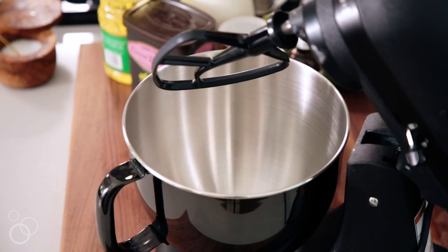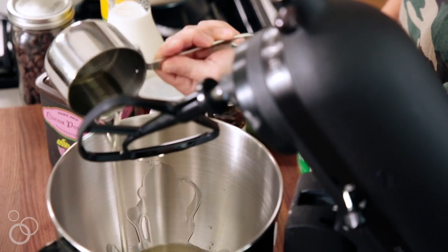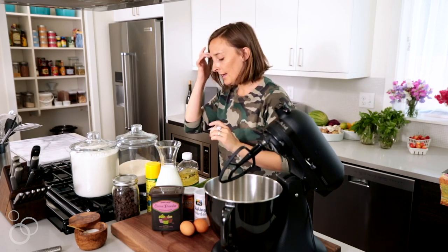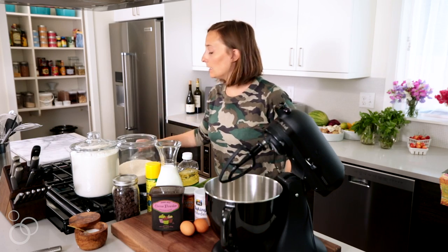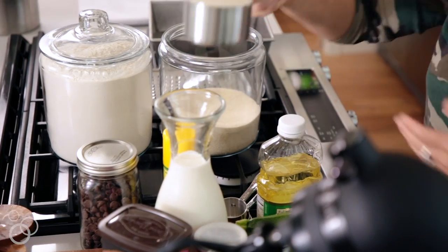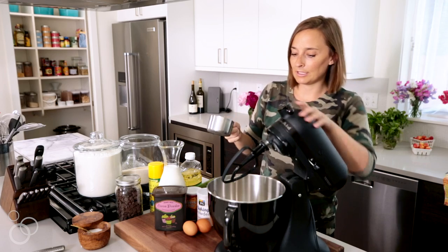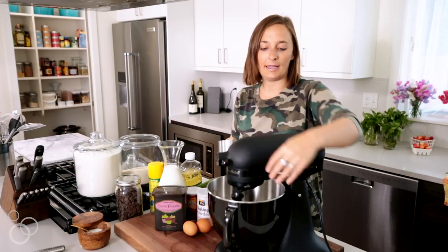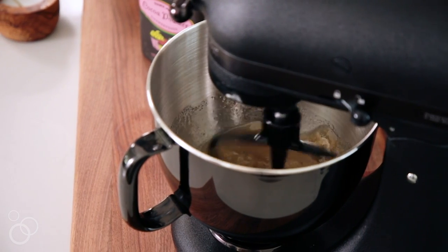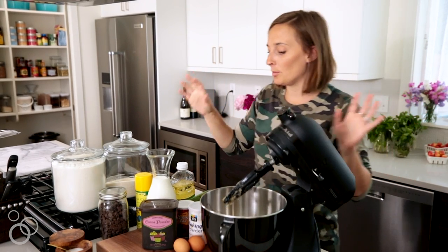First we're going to start with a cup of vegetable oil — you could also totally use coconut oil. Measure out a cup and pour it right in. Then we need one and three quarters cups of white sugar, measure that right into the mixer. Turn it on and blend it up for just a hot second — you literally need no more than 30 seconds.